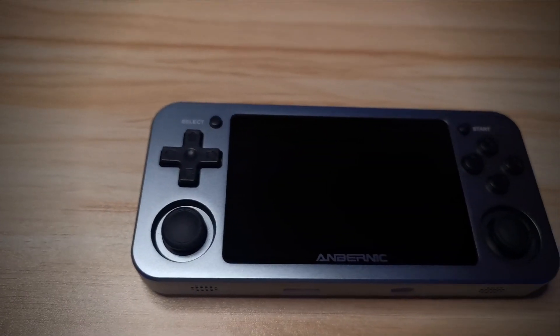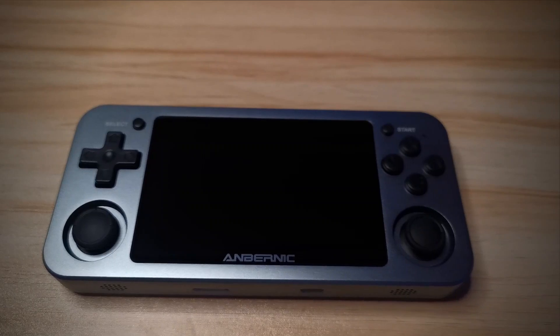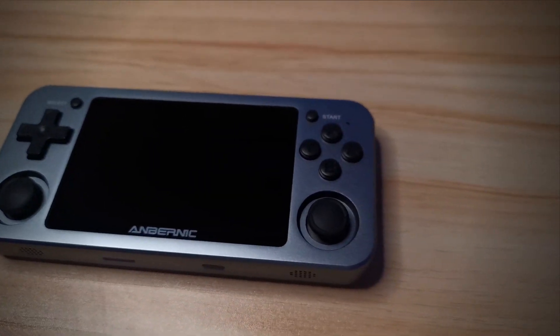In my previous review, I said the RG351P was the best handheld emulator I'd come across — so this makes the RG351M the new best. For an extra 10 or $20, you're getting a glorious, luxurious metallic chassis and a built-in Wi-Fi adapter. The gorgeous look and feel of the metal is genuinely worth that extra, in my opinion.